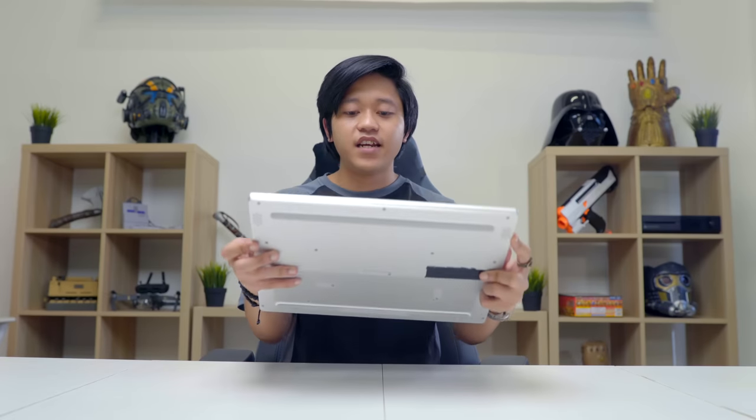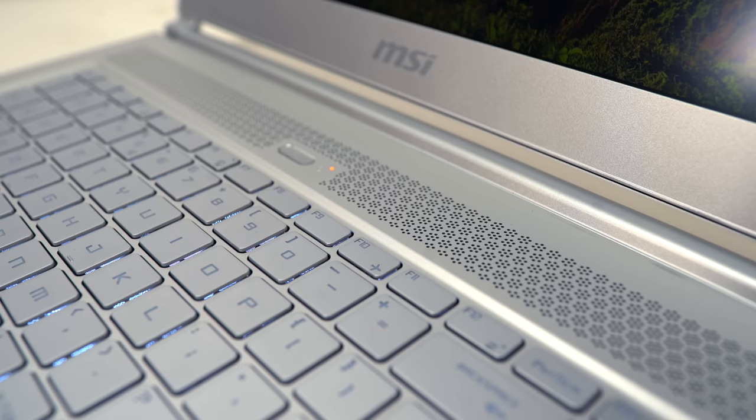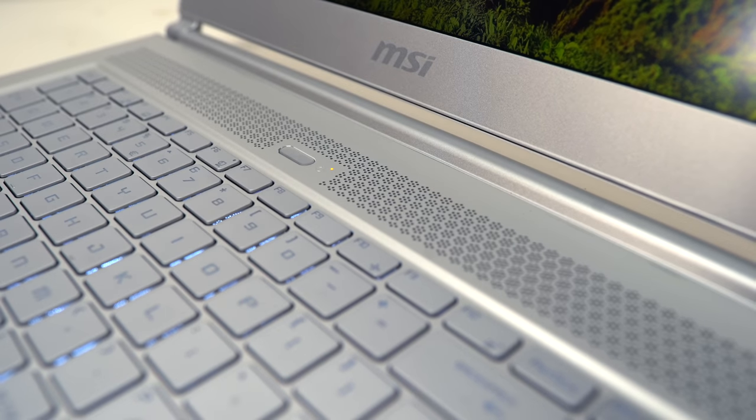At the top there's a speaker bar, and there are two more speakers on the left and right. I'm more of an earpiece and headphone person when it comes to audio, but the laptop's audio is powered by Nahimic 3.